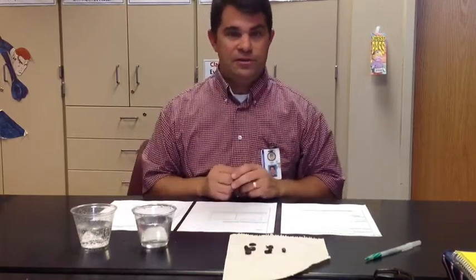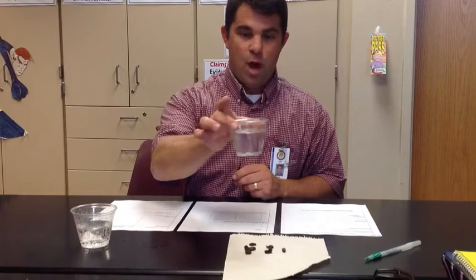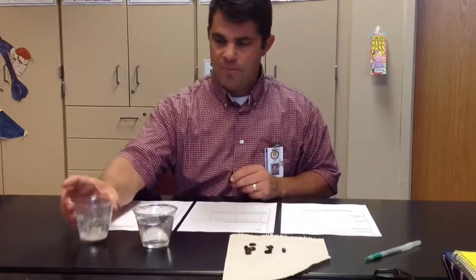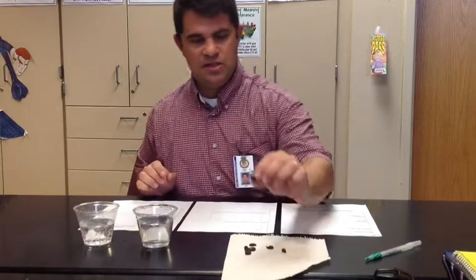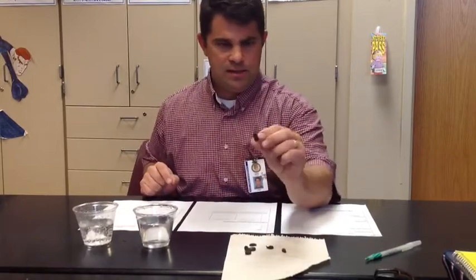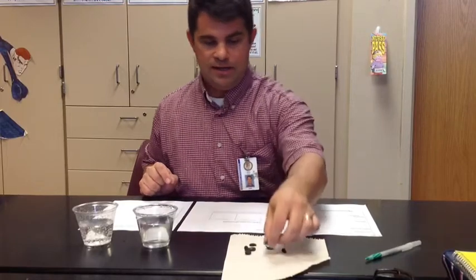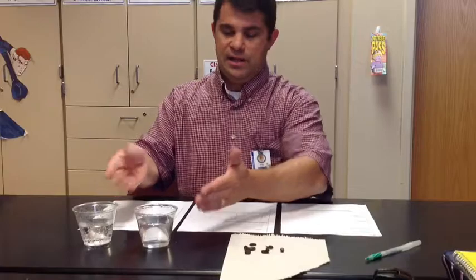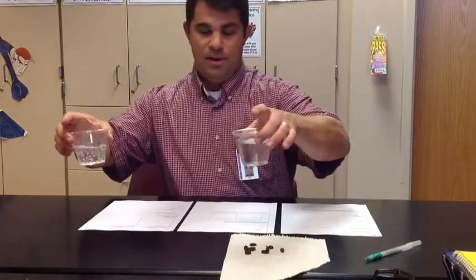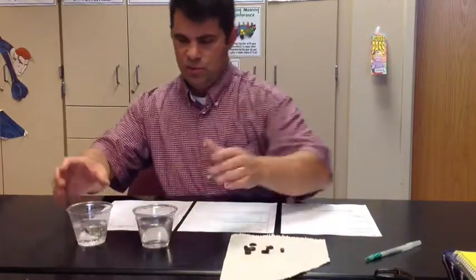So I have in front of me my materials. As you can see, I have a cup of water and a cup of Sprite that I'll be using. I have some raisins, which simulate what the actual sewer lice looked like — the kids saw an example of that. I of course have my trusty paper towel because we are using liquids, and as you can already see on the table I've already got some water spots. And I also have my three-page lab report.